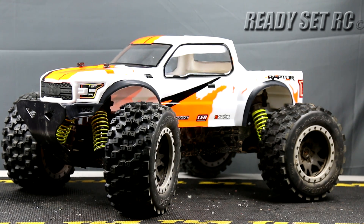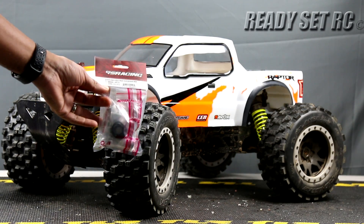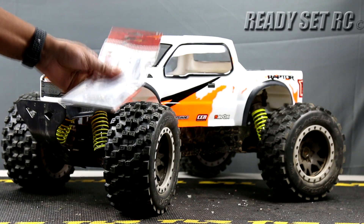One of the parts that we ordered — and I'll put all the part numbers in the description — are 24mm hexes that also provide the offset that we're going to need for this truck. We also ordered some metal skid plates, mainly for the rear.